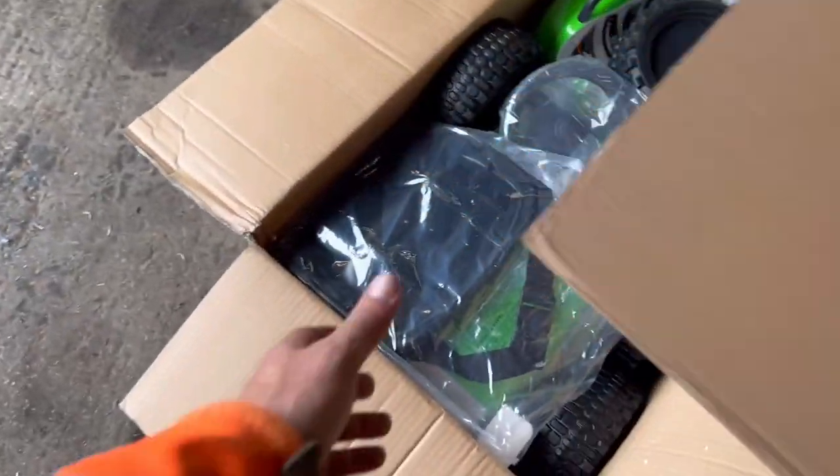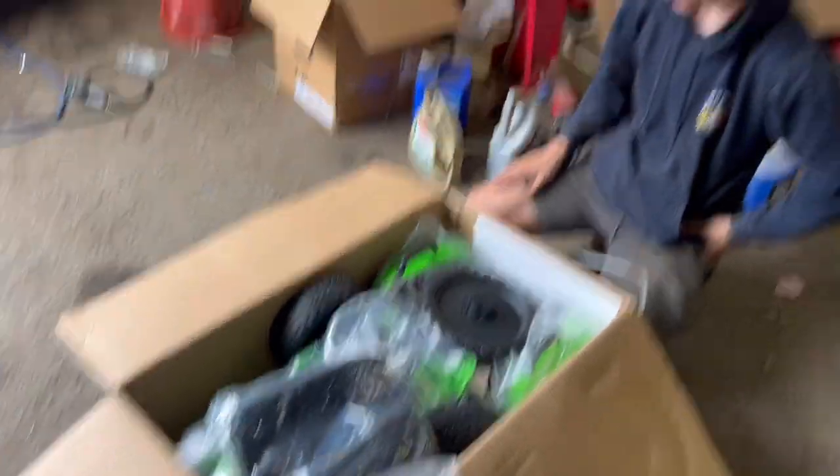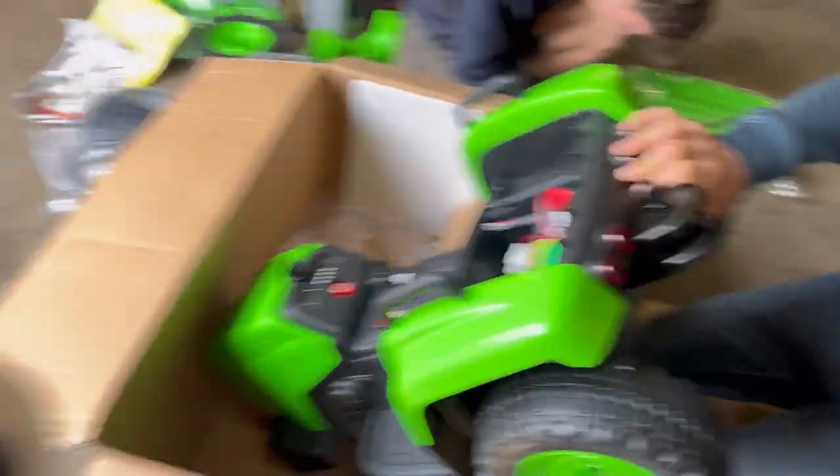So in here we have got a remote control tractor, but it isn't for James - I'll show you what it's for in a minute. Ollie's just going to build it now. We're just fitting the draw bar now and I've got the remote control.